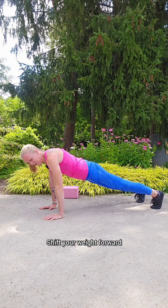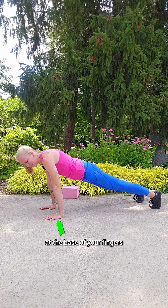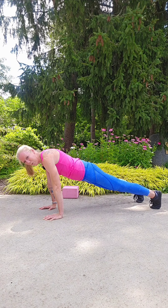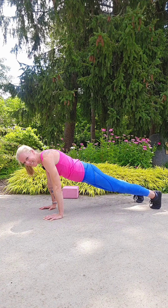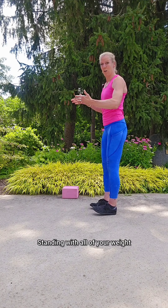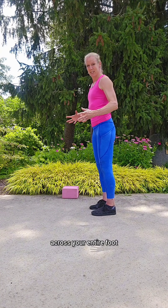shift your weight forward until you feel the weight at the base of your fingers and in your fingertips. What we've done here is we've distributed the weight from one small area at the base of your hand to your entire hand. It's kind of like standing with all of your weight in your heels versus distributing your weight across your entire foot.